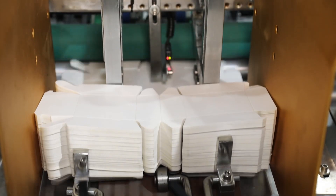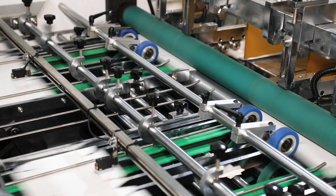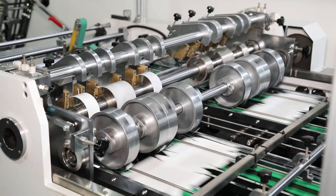HBJD is an ideal choice to produce hamburger boxes, french fries box, food tray, lunch box, Chinese noodle box, hot dog box, etc.